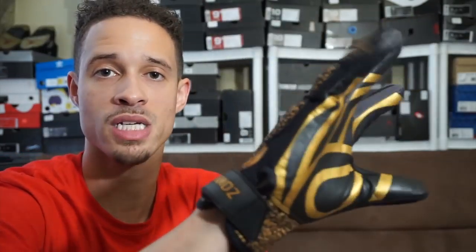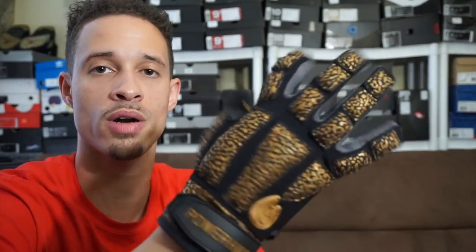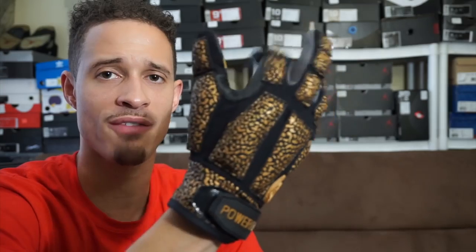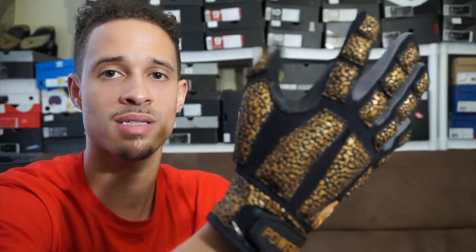I haven't had a chance to test these out yet since this is my unboxing. I'll definitely let you guys know — I'll do a performance review on how they work with before and after results. I'll probably train with them two or three times a week for a couple of weeks and then let you know how they are.